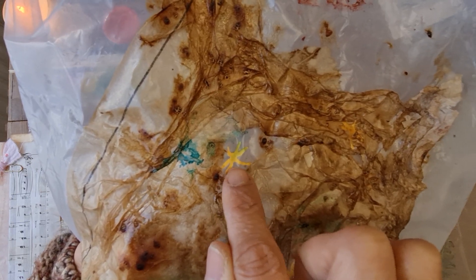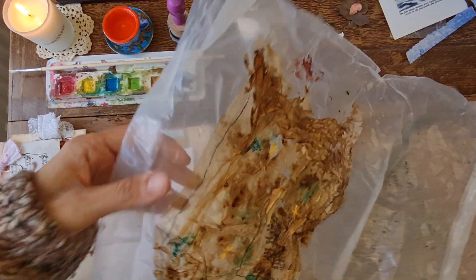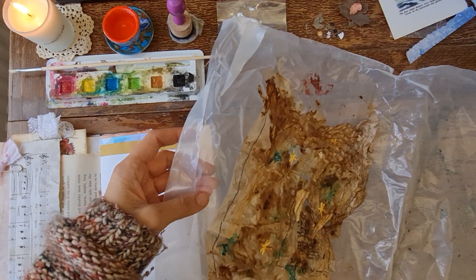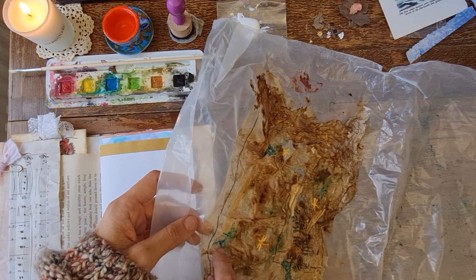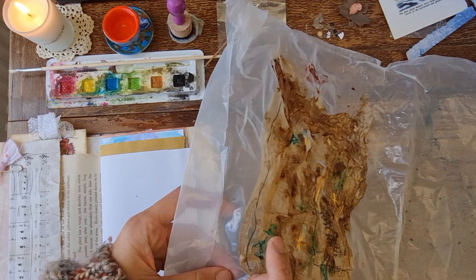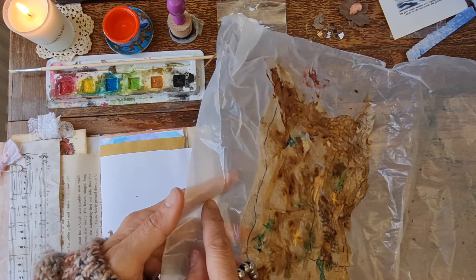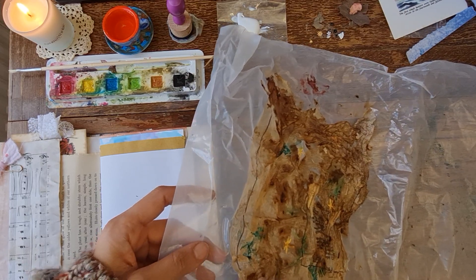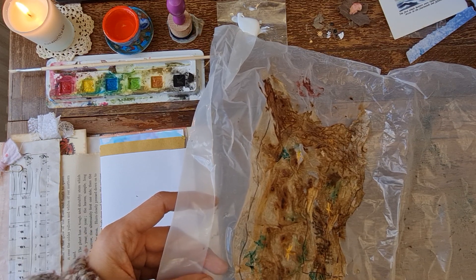I also added some dragonfly punches — punched-out dragonflies. This is just cereal packaging, so it should be easy to come off. Natasha from Treasure Books has also shown you how to do different things with tea bags using the cereal packaging — she's actually made some really great things, check her out. She's got loads of techniques, absolutely brilliant YouTuber.